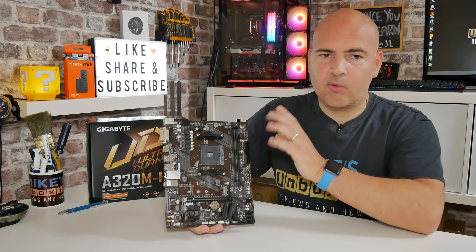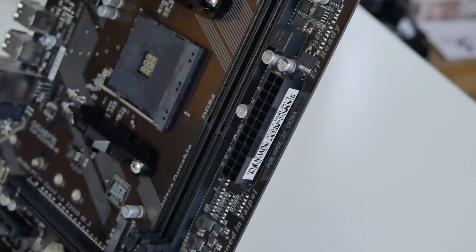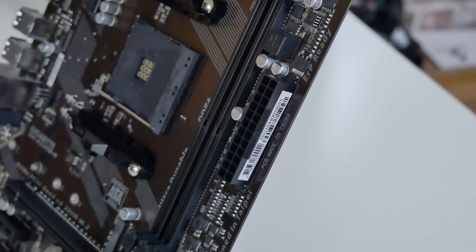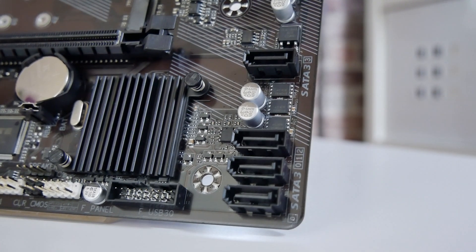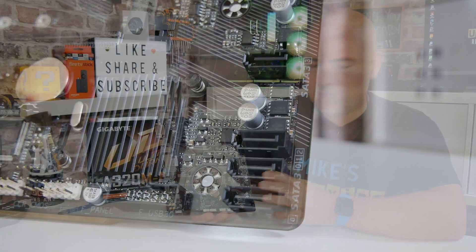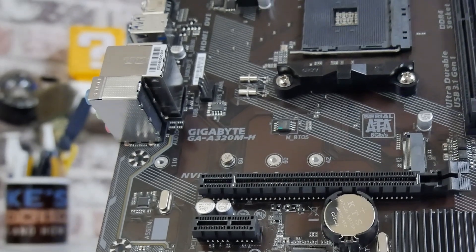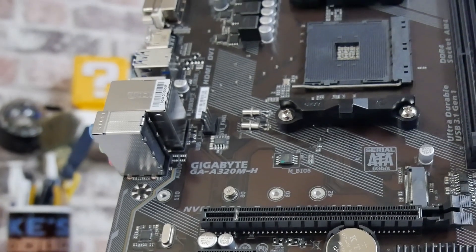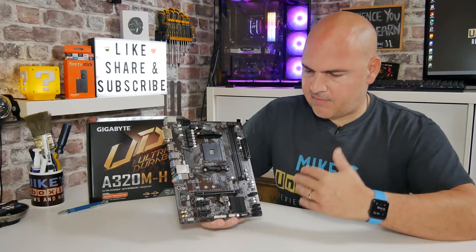Moving across, it would have been nice to have a diagnostic LED for no-boot situations, but it's not present. Underneath that is the standard 24-pin ATX connector. Further down, we've got connectivity for SATA drives — you can connect up to four SATA drives. If you've got cheaper older SATA drives and choose not to use the M.2, no problems at all. Moving back across, we've got the other fan header in a relatively convenient place for rear-mounted exhaust fans. If you are mounting other fans, you'll need to think about running a splitter, which could be a little problematic for front-facing fans on certain cases.